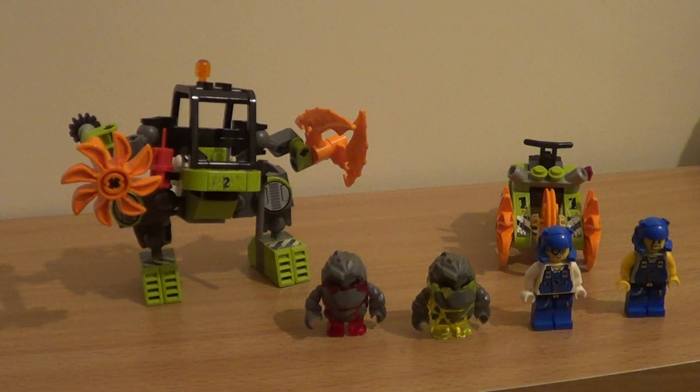Hello and welcome to The Brick King. Today I'll be reviewing two sets from the Power Miners range. These sets both came from 2008.